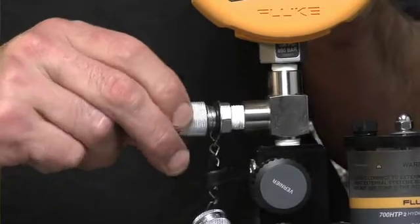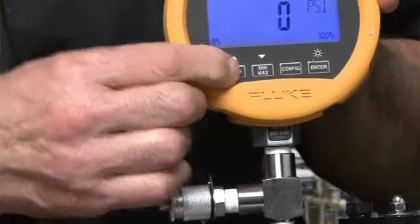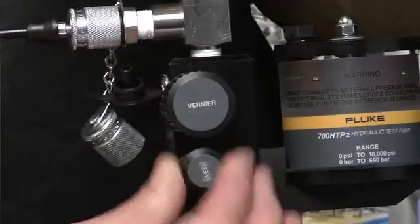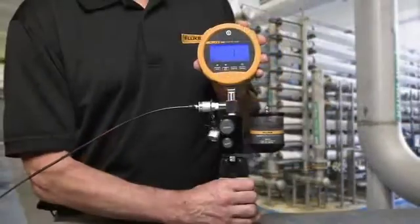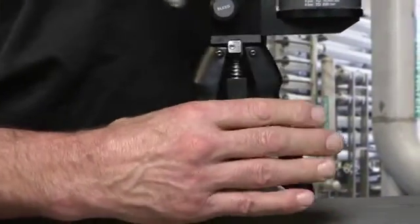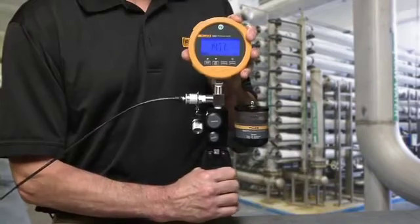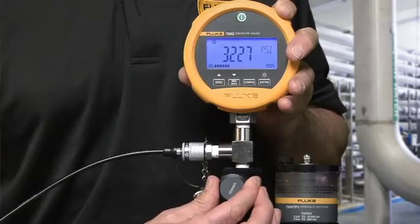To operate the pump, make all connections and zero the gauge. Set the pump vernier adjuster to the middle of its range, then close the vent valve and connect the test hose from the pump to the unit under test. With both handles released, squeeze the pump handles until pressure begins to increase. Then squeeze the handles closed, press the handle limiting button, and continue pumping until you get close to the desired pressure. Use the vernier adjuster to make fine adjustments.